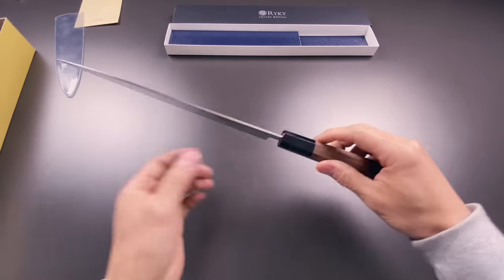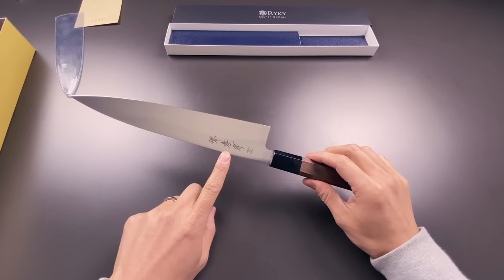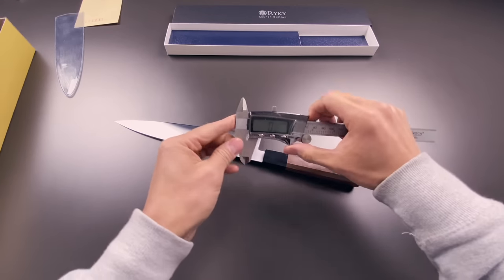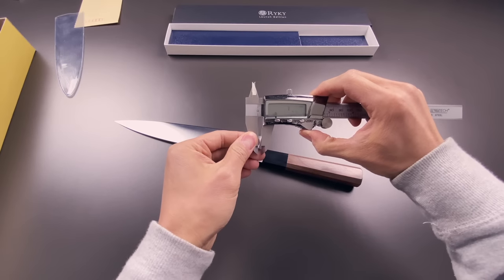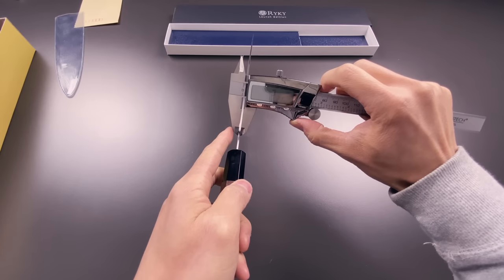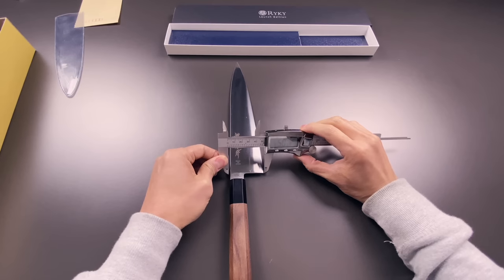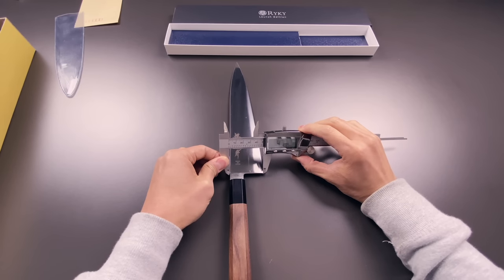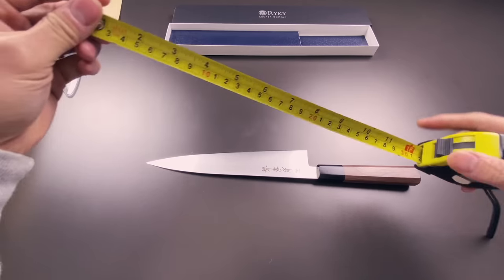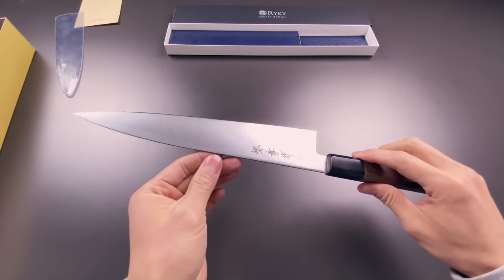Before I drool and cry some more, I'm going to go over some of the specs and measurements so you guys know exactly what to expect. I've got my calipers here, set to zero. Blade thickness is just over two millimeters, which is a very thin knife. Blade height is 47.3 millimeters, and blade length is exactly nine and a half inches — 240 millimeters. This model is the stainless steel model made from AUS8 stainless steel, heat treated to 58 on the Rockwell scale.